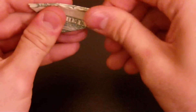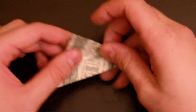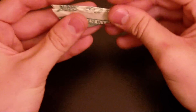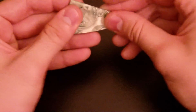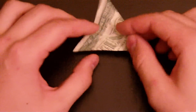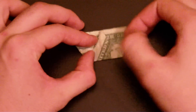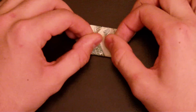Fold, bring two other corners together. Unfold. And we get this corner to the middle like that.